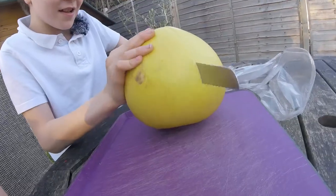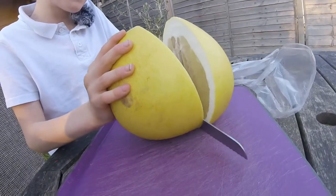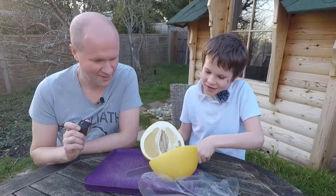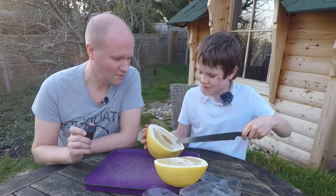So I gave you a bread knife instead of the super sharp knife. It looks like a giant lemon. Well, it might be.